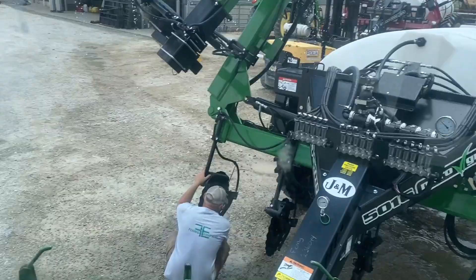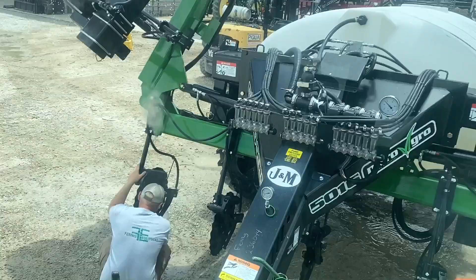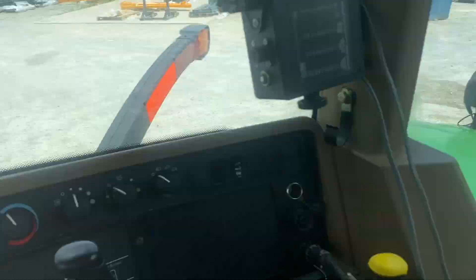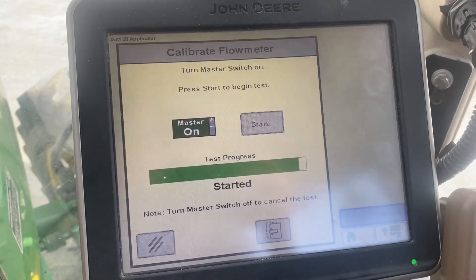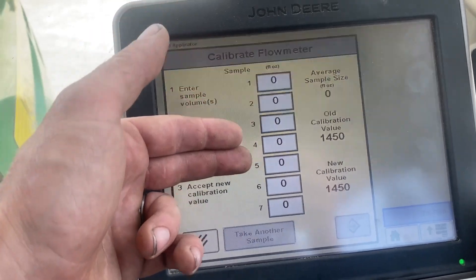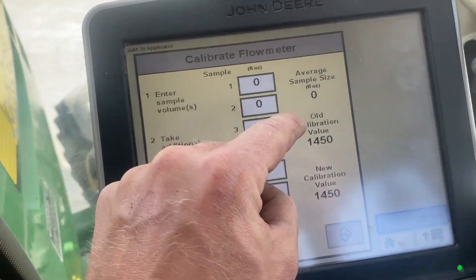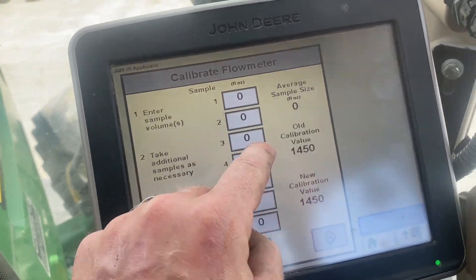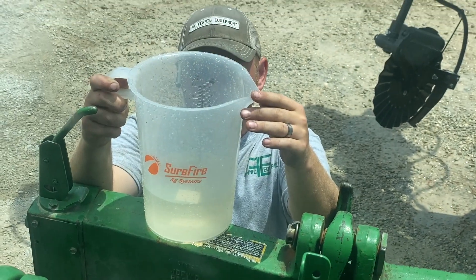Right now the applicator is running — red balls are floating — and he's down there catching. It's running a test, and now I can take seven samples. What we're doing is checking the calibration value on the flow meter, so Cody is back here checking to see how many ounces we got.